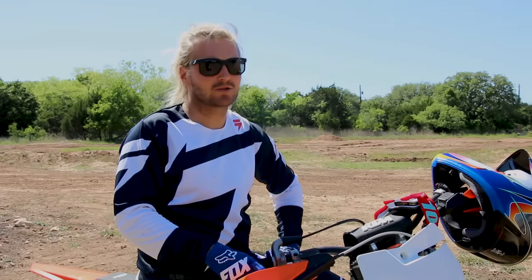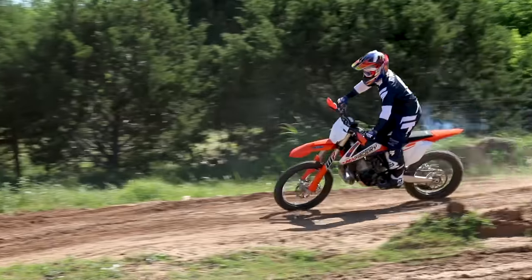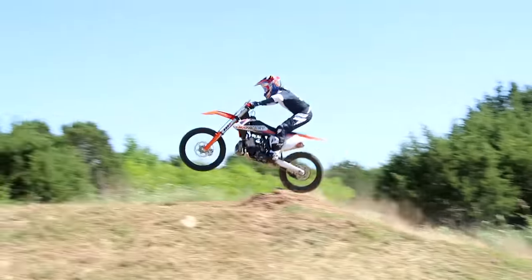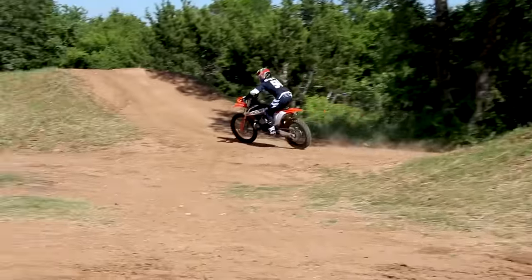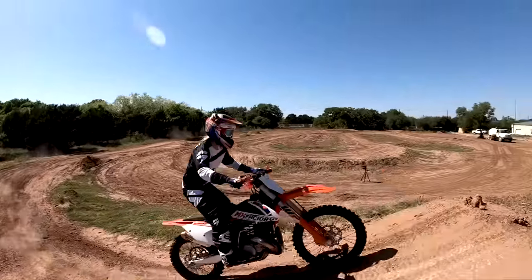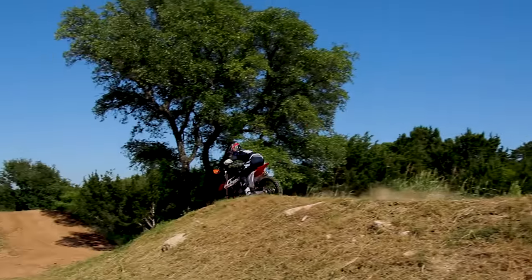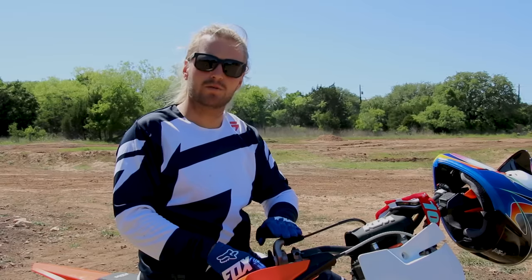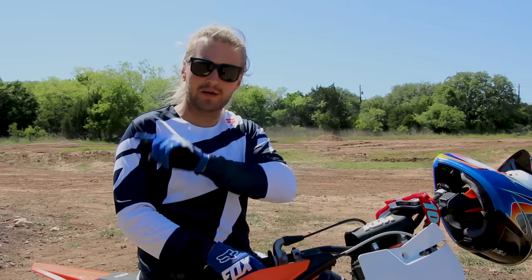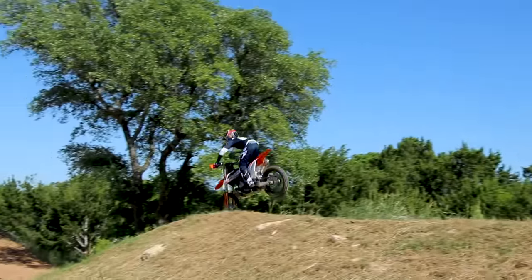What we see a lot of the times is riders will chop the throttle right at the top of the jump, or get a lot of throttle right at the top of the jump. What you're looking for is a smooth delivery from the base of the jump all the way through the top to make sure the bike tracks straight and stays in line.